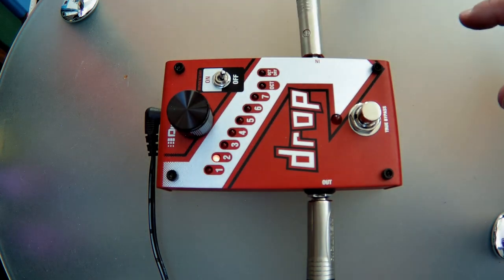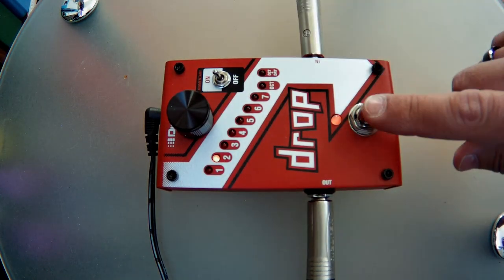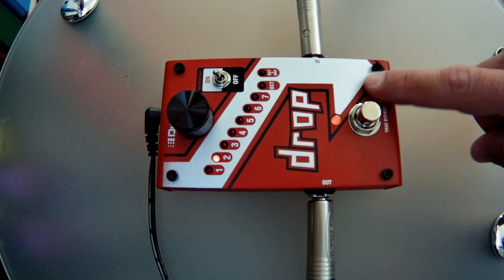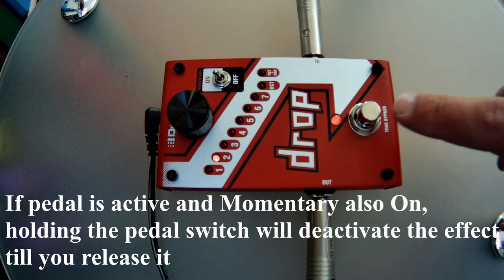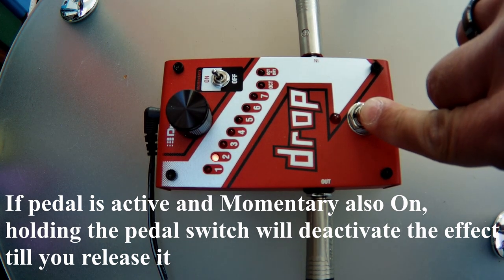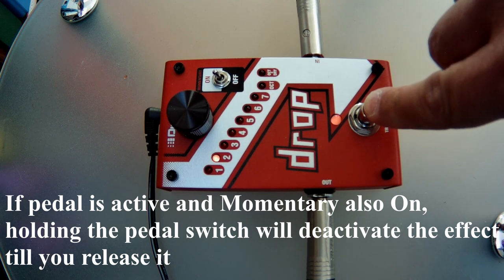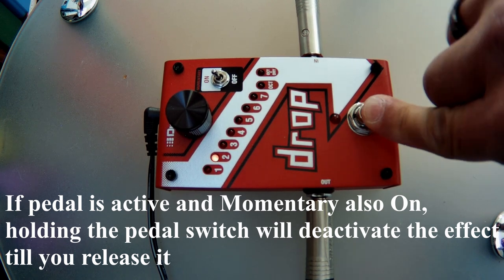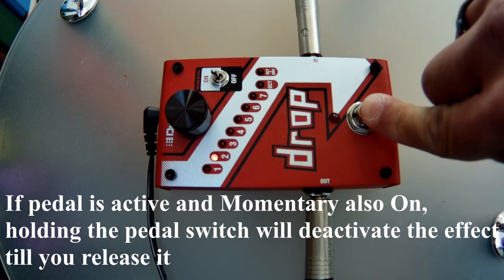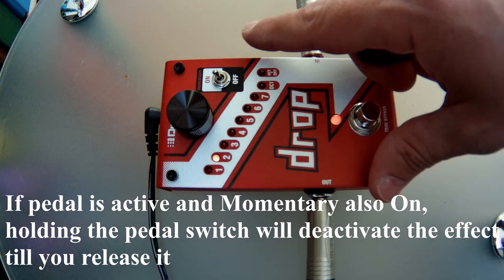If you keep it off, activate it, and then turn it on — now it's active. Really, it will save a lot of time for you guys. I love it.